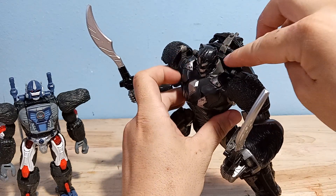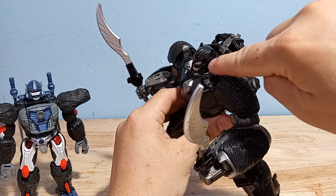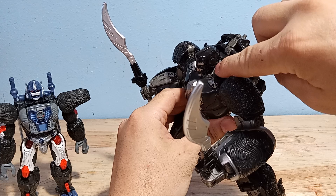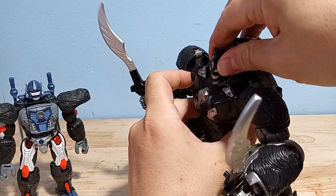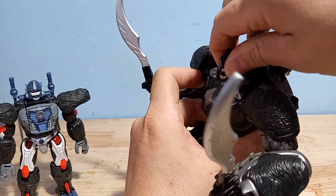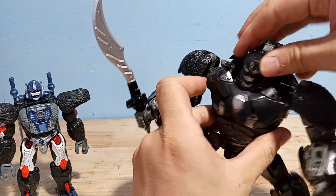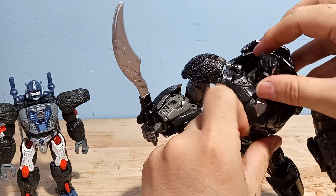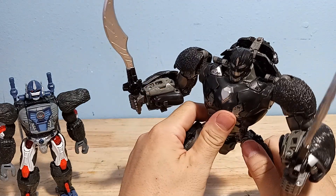One thing I think is different from the Studio Series — I never bought that because of the price — is that his head gets caught on the collar. His chin, there's just a little bit too much plastic, so you do have to force it. If you do it enough, it eventually reshapes the plastic. But his chin does catch on this, and I don't think the Studio Series figure was like that. At first I didn't think you could even rotate his head, but you can — you just have to force it a little and you'll bash a bit of the plastic at the edge of his jaw.